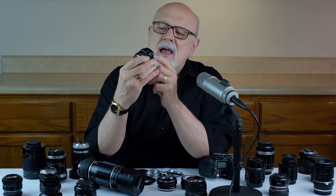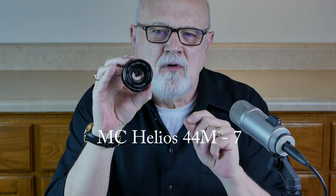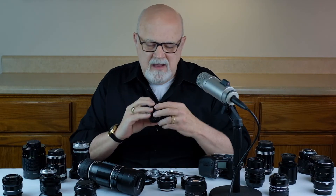Another one of my favorite M42 mount lenses — and a great value at $50 to $100 — is the Helios 44, which is 58mm f/2. They come in various versions; there are six, seven, or eight different versions of this lens, but the very best one is the MC Helios 44 M-7. That's the best version — it has the very best coatings — but any of the versions are worth getting and are very good M42 mount lenses.